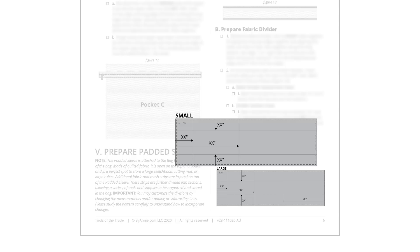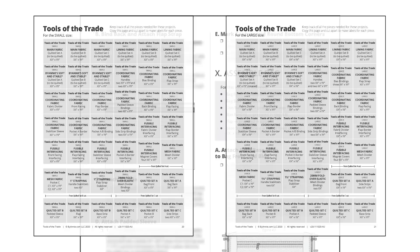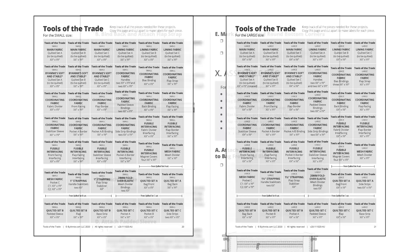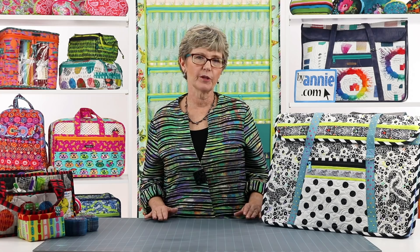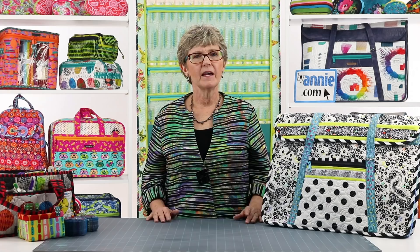I am sure that you will think of many ways to use these functional carriers too. As with all ByAnnie patterns, Tools of the Trade includes complete step-by-step instructions for both the small and the large bag, along with lots of helpful illustrations, cutting layouts, and handy labels for labeling the pieces that you cut. You'll love the bulleted checkboxes by each step that help you keep track of where you are in the process. We've also filmed an add-on video to assist you with the project, covering an overview of the project, attaching zippers to the side strips, attaching handles to the bag front, and binding the bag front.